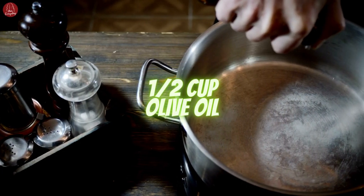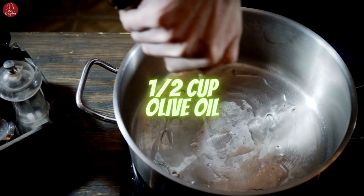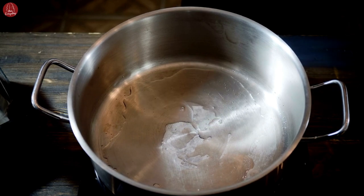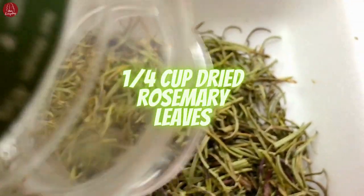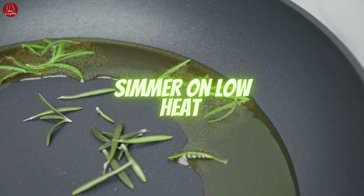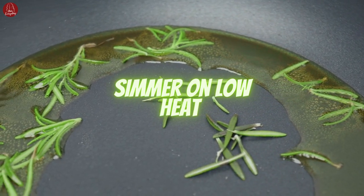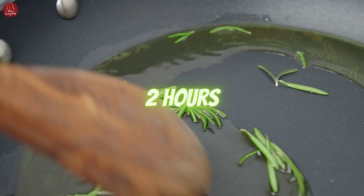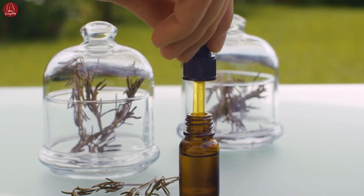Start by pouring 1/2 cup of olive oil into a saucepan and heat it over low heat. Heating the oil will help infuse it with the properties of the rosemary. Next, add 1/4 cup of dried rosemary leaves to the warm olive oil. Stir the mixture gently to ensure all the leaves are well coated with oil. Cover the saucepan with a lid and let the mixture simmer on low heat for about 2 hours. This process will extract the beneficial compounds from the rosemary into the oil.